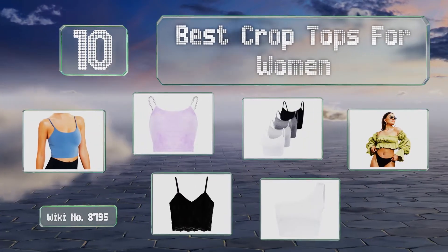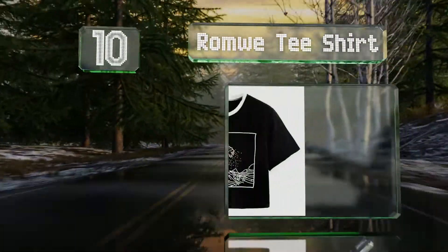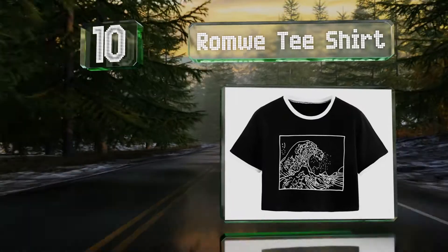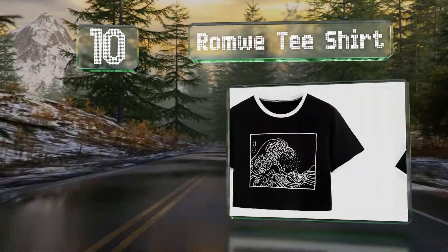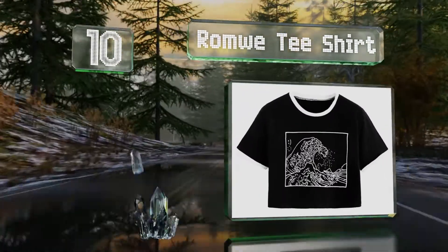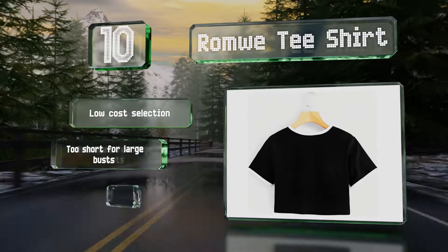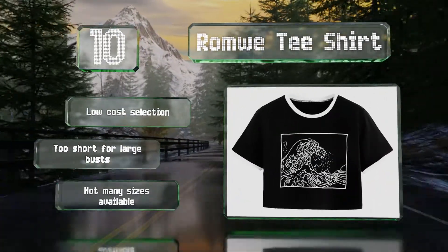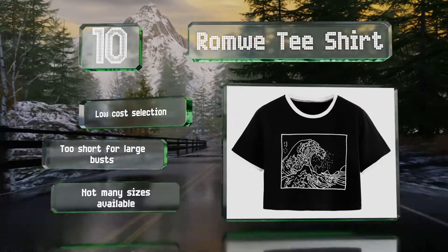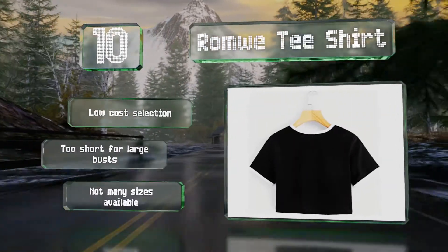Starting off our list at number 10, the Romwe t-shirt is made of cotton and spandex and very easy to put on thanks to its stretchy build. It has short sleeves and a crew neck, and sports a graphic that resembles the famous Japanese print Under the Wave of Kanagawa on the front. This is a low-cost selection, however it is too short for large busts and there aren't many sizes available.